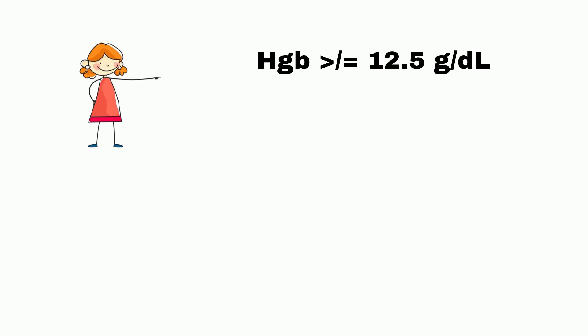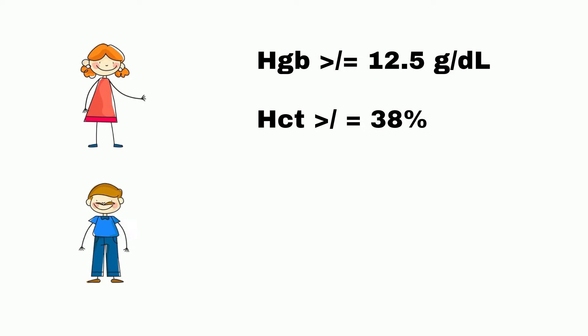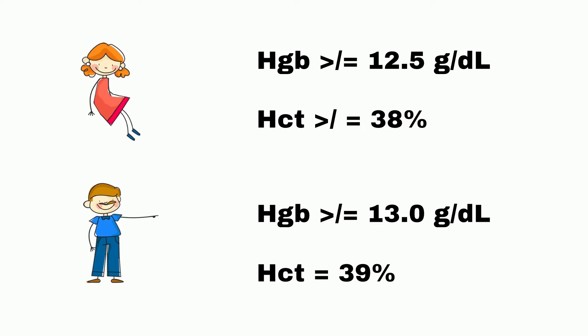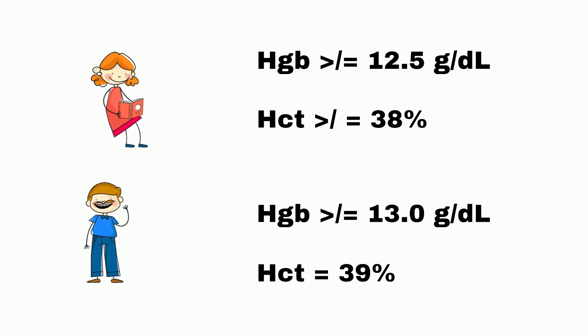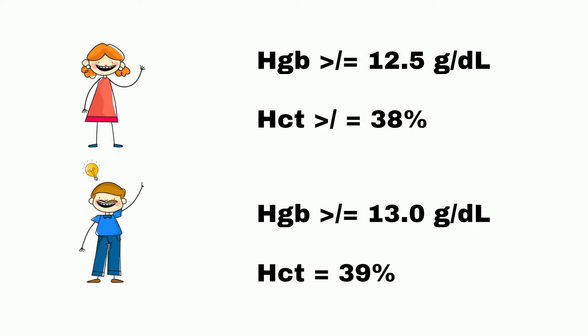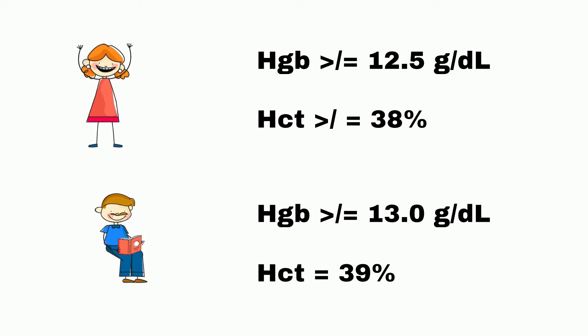The required hemoglobin for females is greater than or equal to 12.5 g per deciliter with a hematocrit of greater than or equal to 38%. The required hemoglobin for males is a little higher at greater than or equal to 13 g per deciliter with a hematocrit of greater than or equal to 39%. You will need to know the hematocrit as well as the hemoglobin, because questions could easily be changed from hemoglobin to hematocrit. The requirements stay the same regardless of how the sample was obtained.